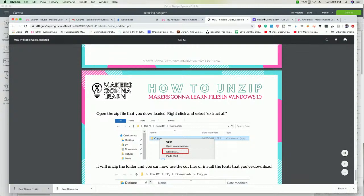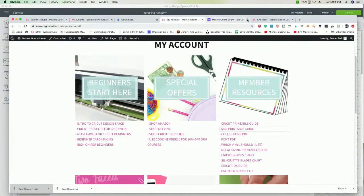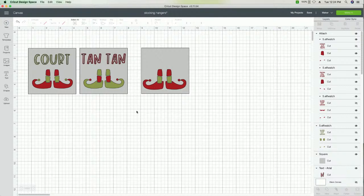Also — are you a yearly member and not a monthly member? Make sure you're the right tier of membership, as fonts are only available to best value yearly memberships.